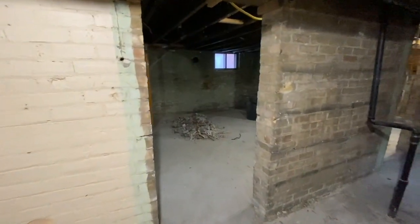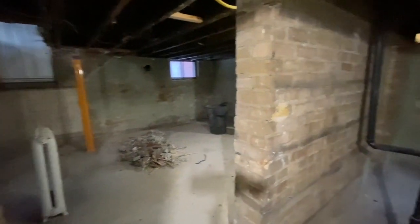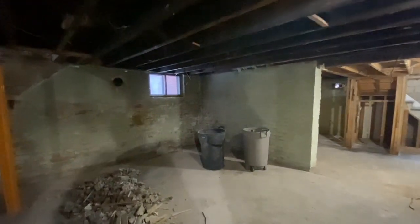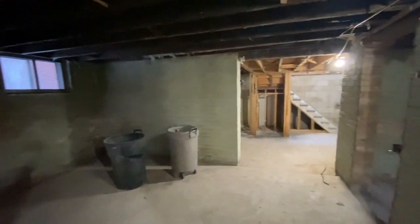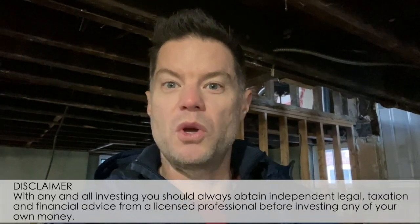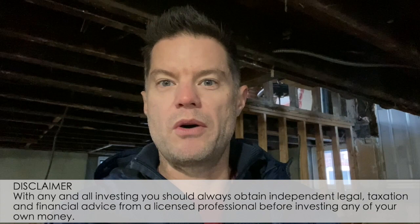We're going to remove all of that because the underpinning is starting. We're going to be removing all of the floor and dropping the basement height down to about eight feet. Right now it's about six and a half feet, so we're adding two more feet of area down here. You can see these brick walls picking up the structure of the main floor - these brick walls will be removed and replaced by a wooden two-by-six wall with a strip footing that goes right down the middle. The house has gone through quite a transformation and we're excited about what comes next - underpinning.